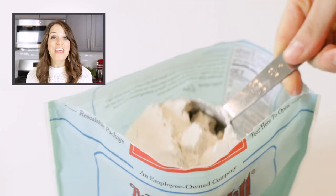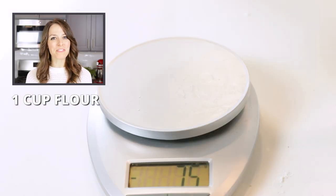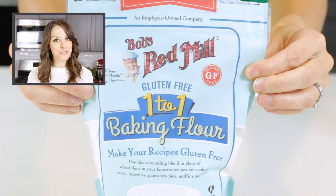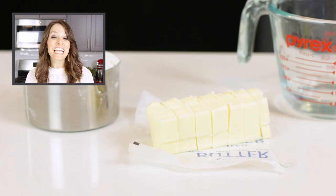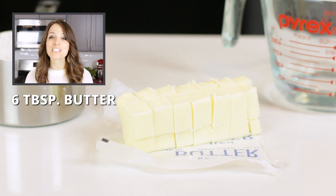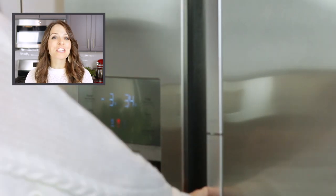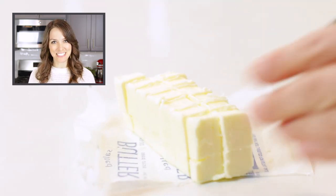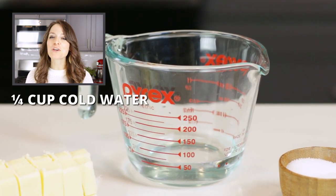This pie crust recipe works great in everything from sweet pumpkin pies to savory chicken pot pies. We'll start off by gathering all of the ingredients you will need. The first ingredient is one cup of all-purpose flour, or about 140 grams — I will be using a gluten-free one-to-one baking blend today. Next, you will need six tablespoons of cold cubed butter. Cold butter straight from the refrigerator helps the dough maintain its shape, while cubing it helps disperse the butter evenly throughout the pie dough. The third ingredient is one-fourth cup of cold water.